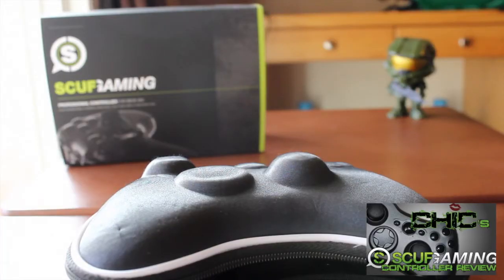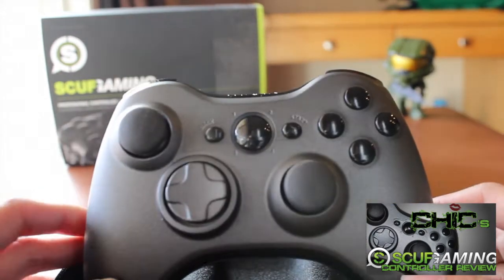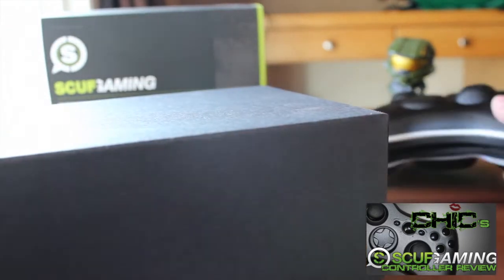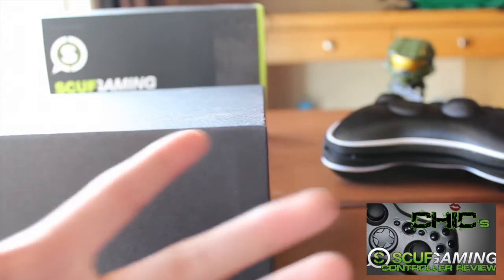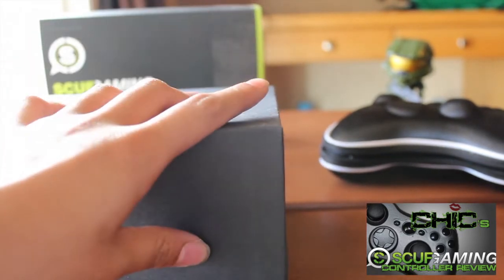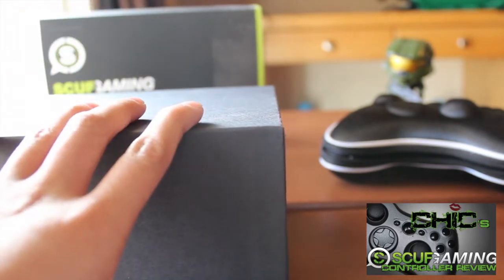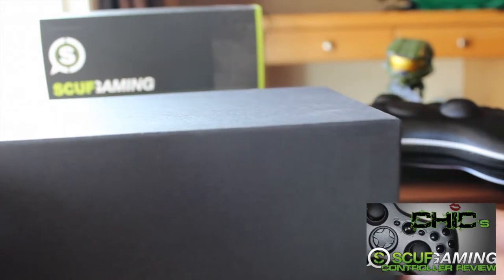Hey, what's going on guys, it's that chick dope and I have a new video for you guys. About a month ago I bought my Scuff controller, which is this one here, and since Scuff is so amazing I bought myself another one. If you have not watched my previous video of my Scuff controller, click the link on the screen or in the description and watch that video first, because in that video I talk about the features and go more in depth. This time I'm just going to breeze right through it and assume you guys know all the features.